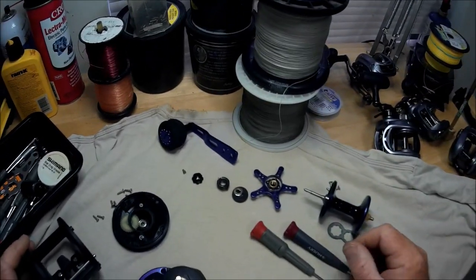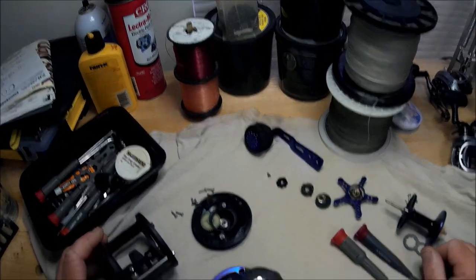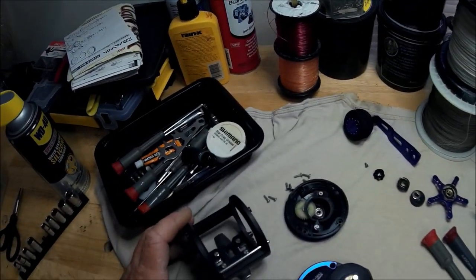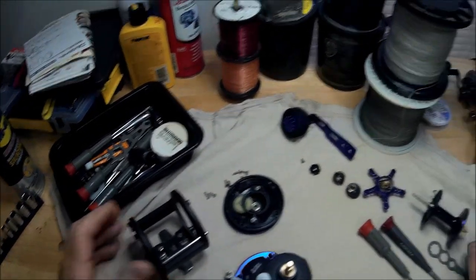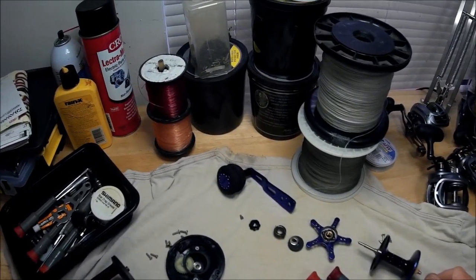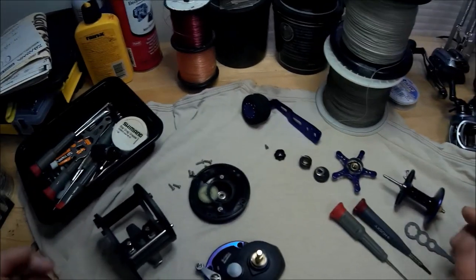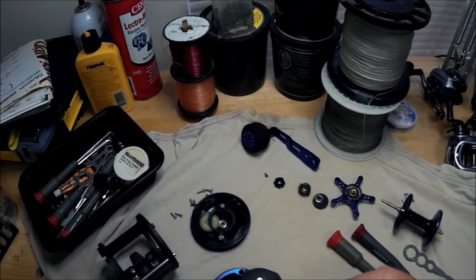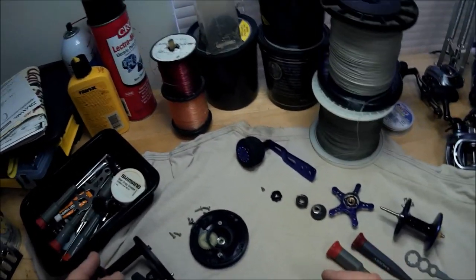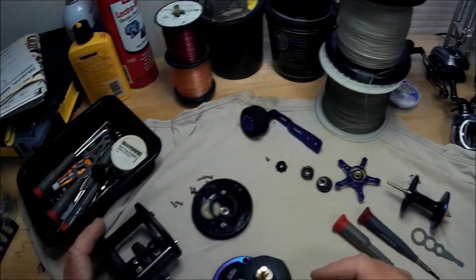Only time will tell about how tough the reel turns out to be — catching some big old brutes, redfish, red bass on this hopefully. All that is just backup for my main reels. I'd probably be pressing something like this more into use for jetty fishing later in the winter for drum and sheepshead or something like that.